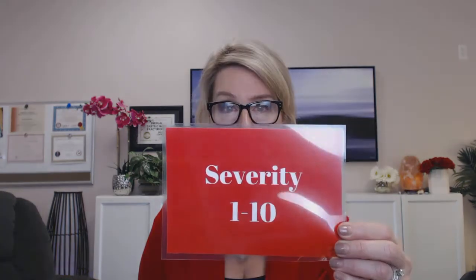The next key is severity. I require the severity of the issue, ten being severe and one being not so much. My intention is to lower that number and actually get it down to a zero.